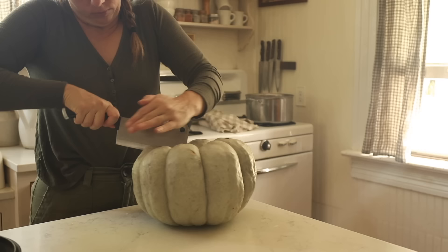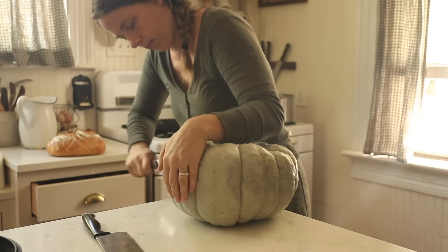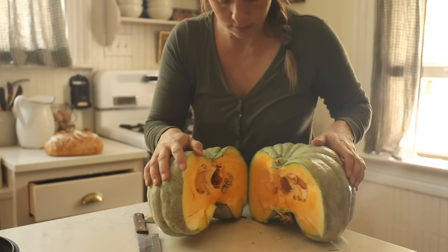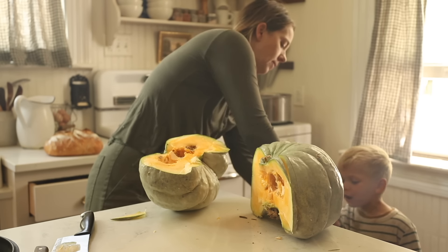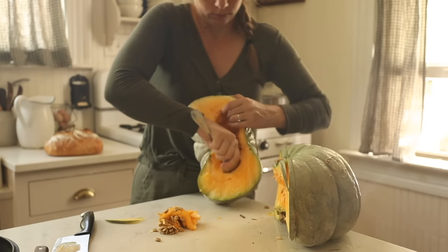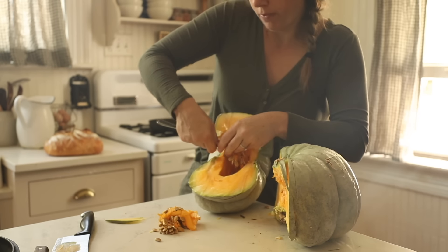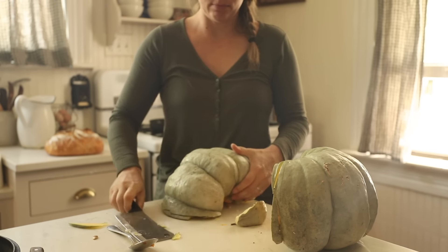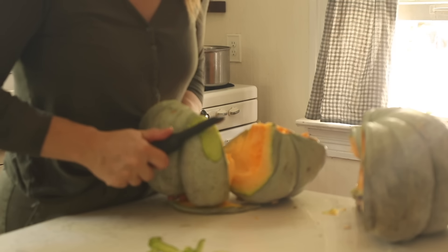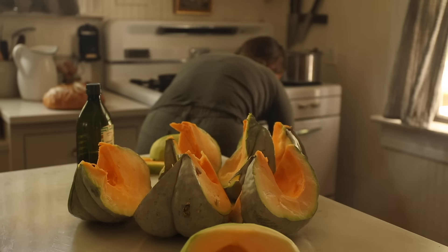I have been slowly plucking the pumpkins off of the porch that are decor to bring in and cook. This is a Jardale variety. My son thinks he's going to go plant some — I haven't told him that he really can't plant pumpkins this time of year and expect them to grow. They may freeze over and come back next year. We've had many volunteer pumpkins. This one was a little bit unripe still, a little bit green.